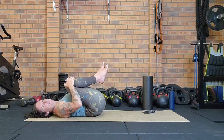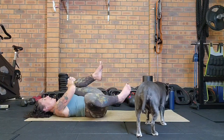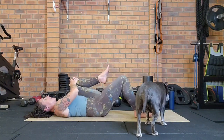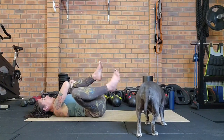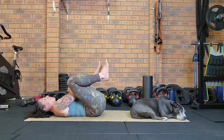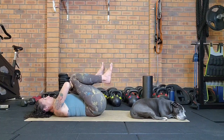Keep hugging the left knee in and start to draw some circles with the right knee — out, down, and back up through center. Do that five times in one direction: take it out wide, foot comes down to the floor, then bring the knee back up. Keep the body nice and steady, focusing on getting that movement out and around. Then reverse those circles, bringing the foot down, out wide, and back up.